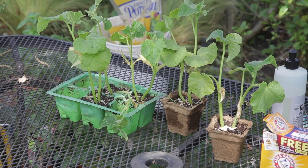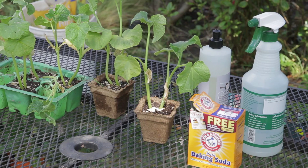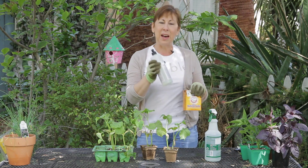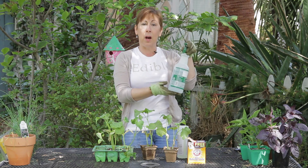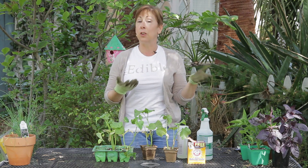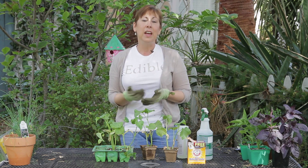Should you get powdery mildew, you can make a natural solution that includes baking soda. Per every gallon of water, use one tablespoon of baking soda and about a teaspoon of regular dish soap. You can put it into a spray bottle, a watering can, or a hose sprayer and spray the leaves — again, early in the morning — which will kill the powdery mildew and give the leaves time to dry off. If you have any other questions about powdery mildew on cucumbers, please contact me at www.edencondense.com. Thank you very much.